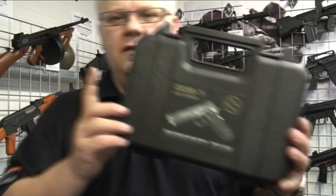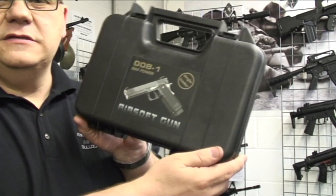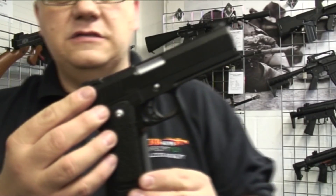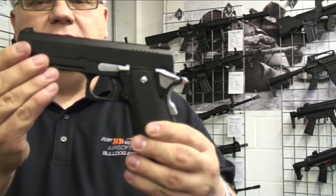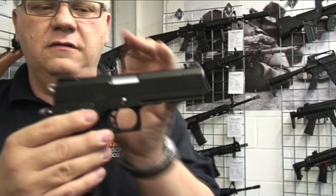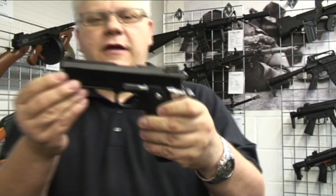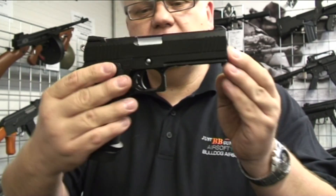Let's take a look at the Kimber Warriors. They come in hard cases like this — let's open it up. This is the 08. The 08 is slightly shorter than the other ones in the range. There are four in total in the range, and this one is slightly shorter so it recycles faster.